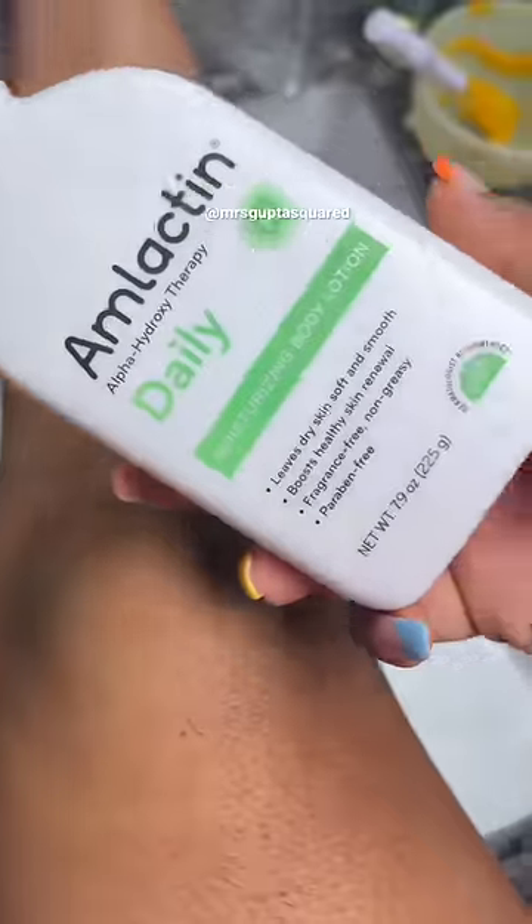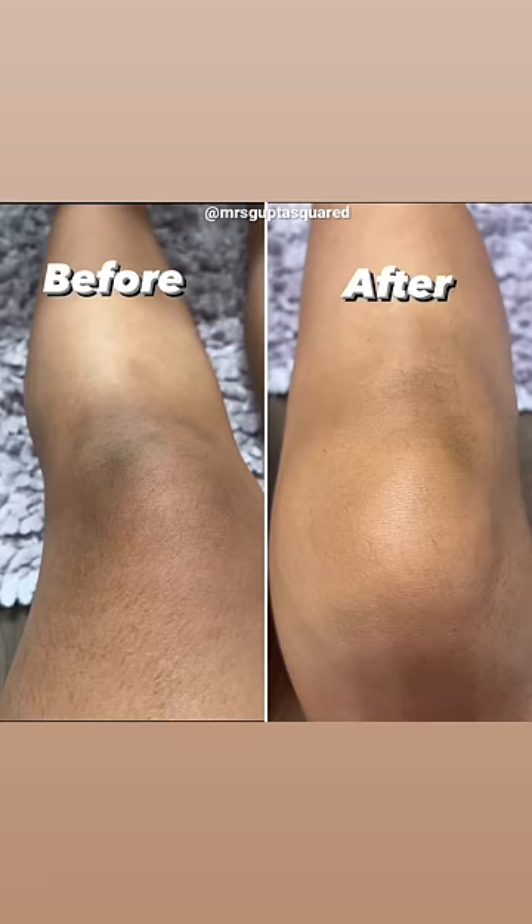Once you've dried your elbows and knees, make sure to moisturize. I love using AmLactin lotion — it's really good for dark elbows and knees. For best results, do this twice a week and make sure you're not always resting on your elbows and knees.